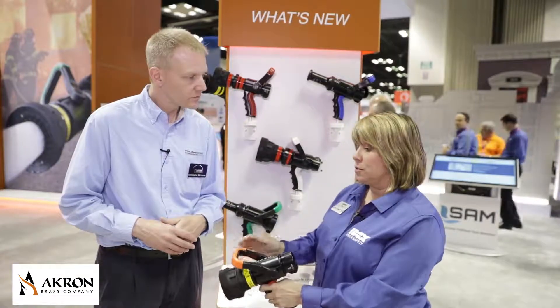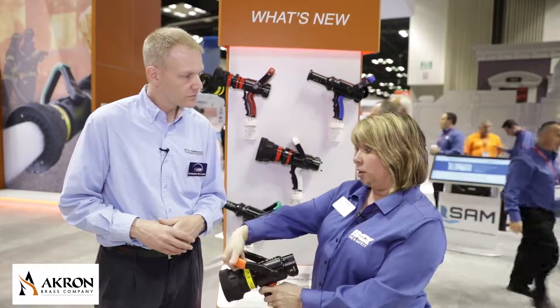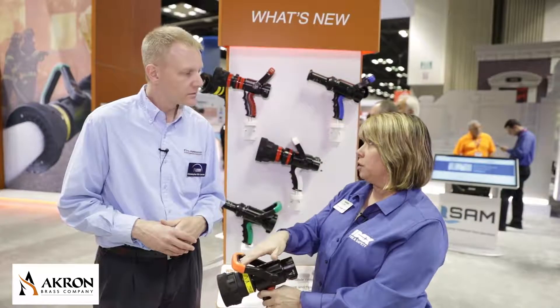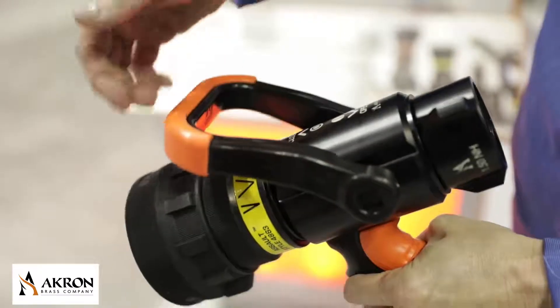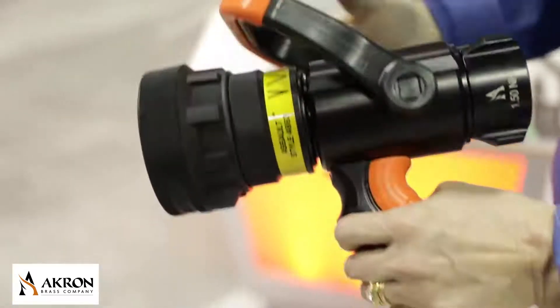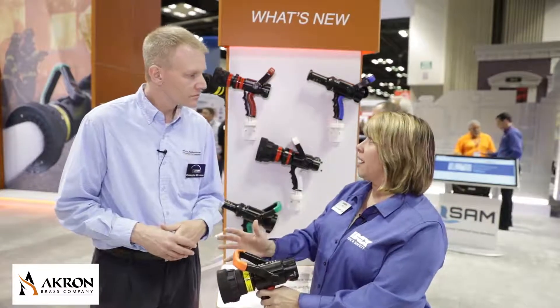We also have new handles — we've opened up that handle. It's much better for a gloved hand, or even wrapping a one and three-quarter inch hose through there. We opened up the inside without making the profile of the nozzle bigger, and that's really important with compartment space.